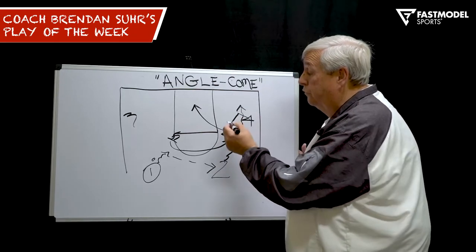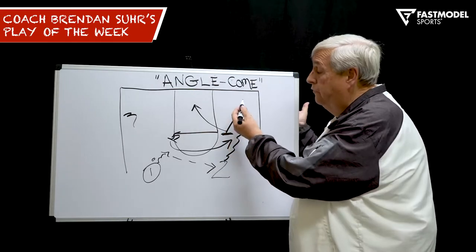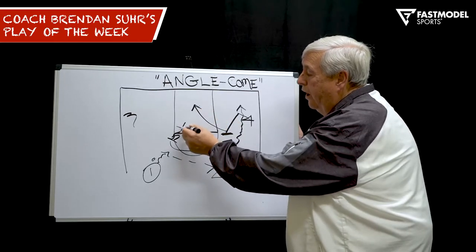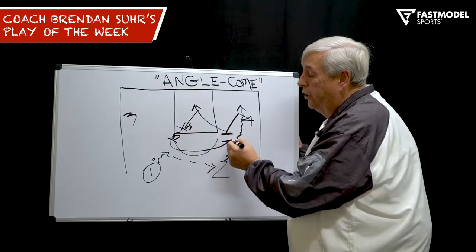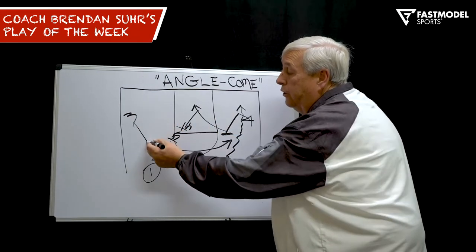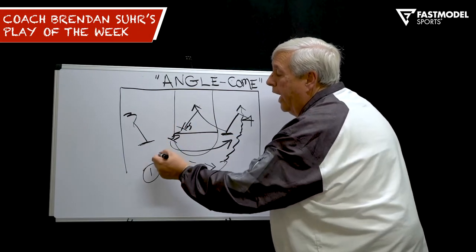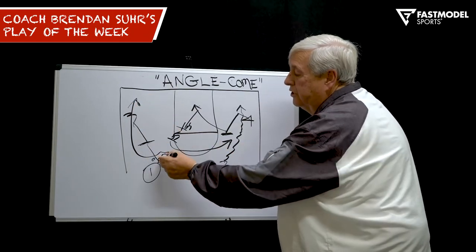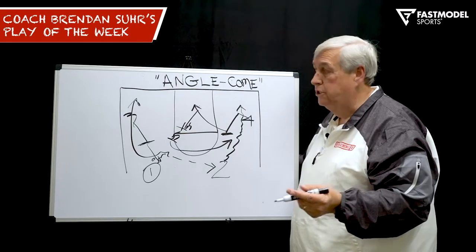As two is coming off to score, any defensive coverage that helps on the two man, we have a layup. If X5 goes to help, we have a wide open shot. On the weak side, we run hammer action so that one is in the corner for a three, and three is stepping out to be in a spot-up position.